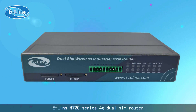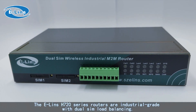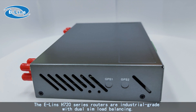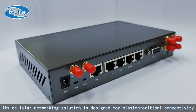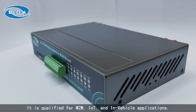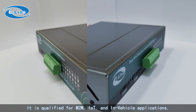The Elin's H720 series 4G dual SIM router. The H720 series routers are industrial grade with dual SIM load balancing. Its cellular networking solution is designed for mission-critical connectivity in the most challenging environments. It is qualified for M2M, IoT, and in-vehicle applications.